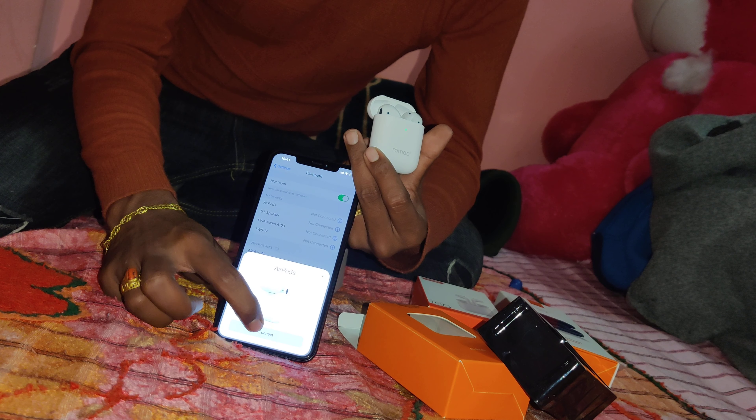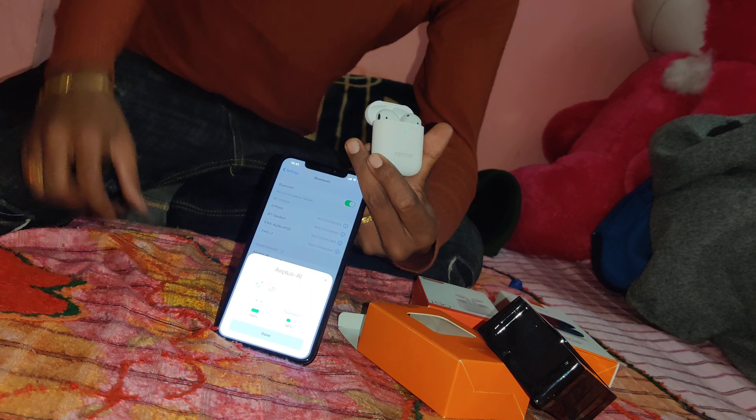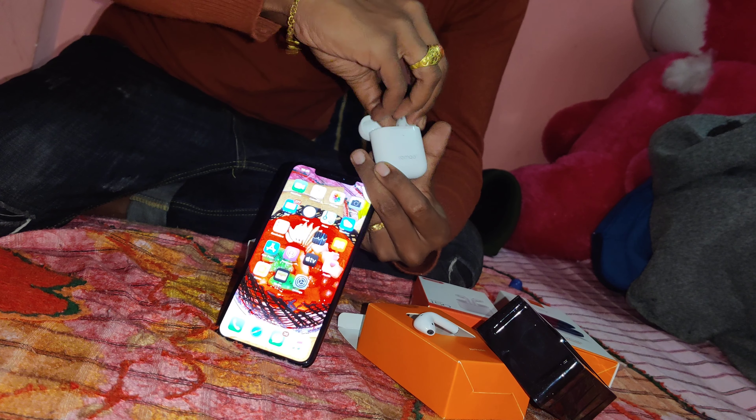It's automatic. So, connect — done, connected. Nice.